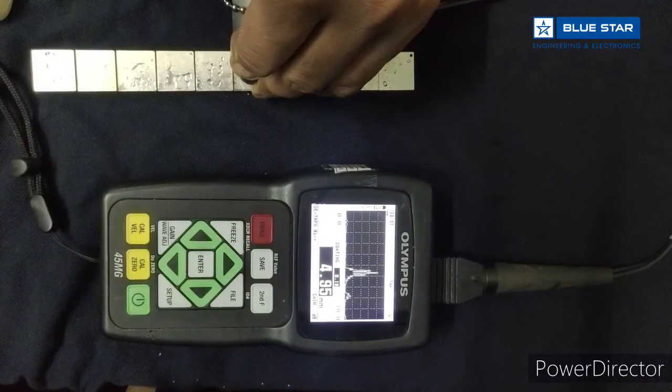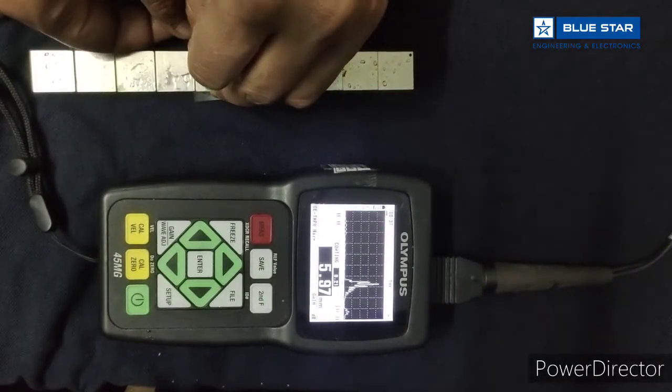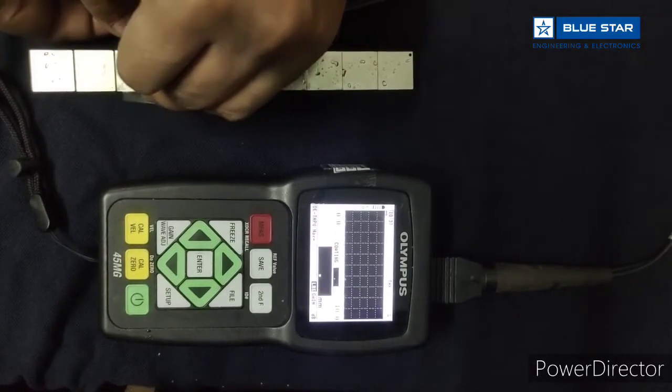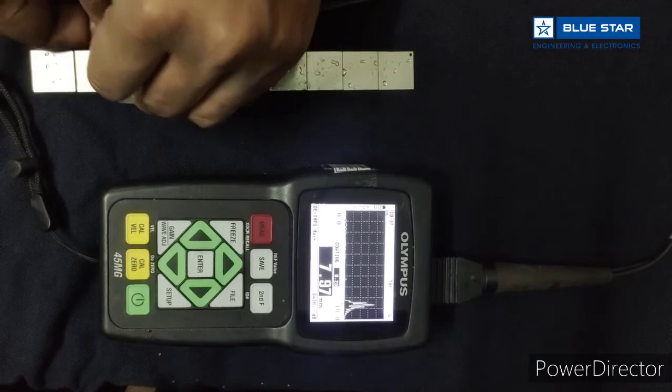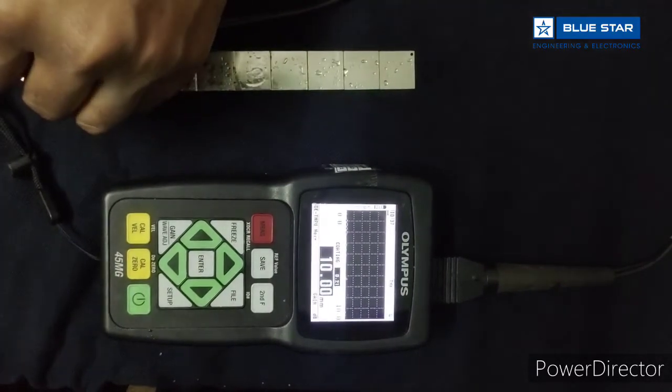Now it is showing the reading of 4.97 mm on the 5 mm block, then 5.96, 6.97, 7.97, 8.198, and 10 mm.